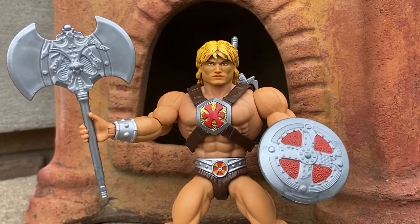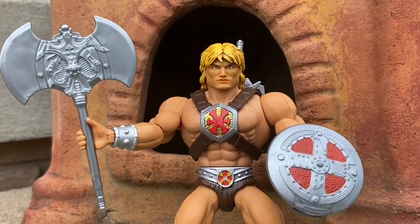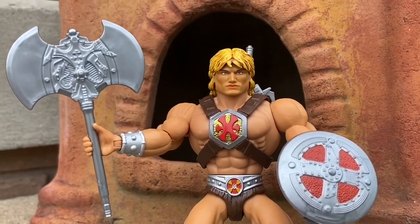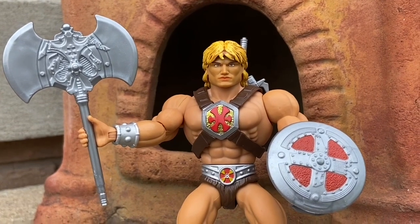I was asked what's my favorite He-Man Origins figure that I have in my collection. I'll be honest with you — this He-Man 200X using the Ramen Toy Dolph Lundgren head sculpt that I got from them, it just works really well.